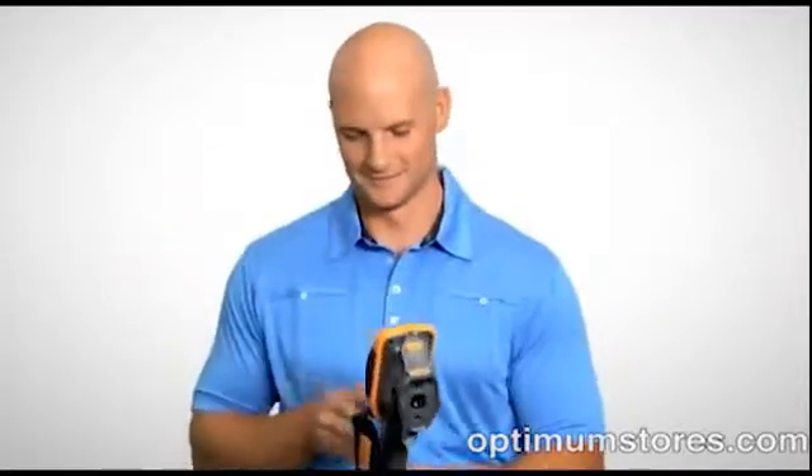Thanks to Fluke, the easiest to use thermal imagers have arrived. How easy? One hand point and shoot easy, but with incredibly advanced features too.